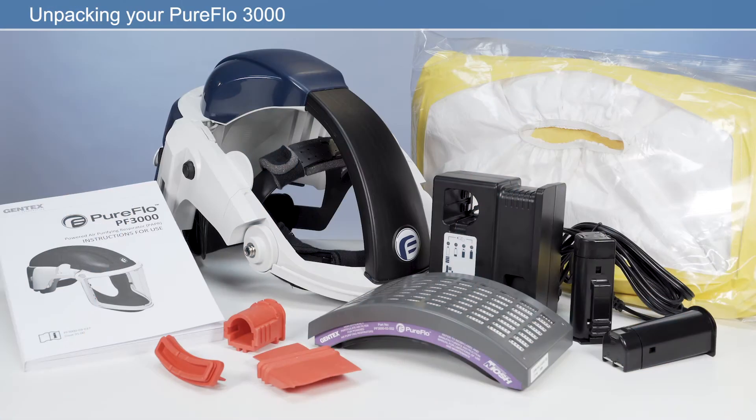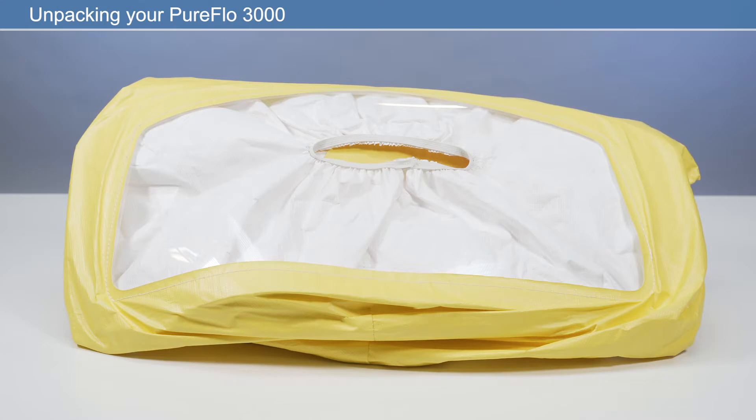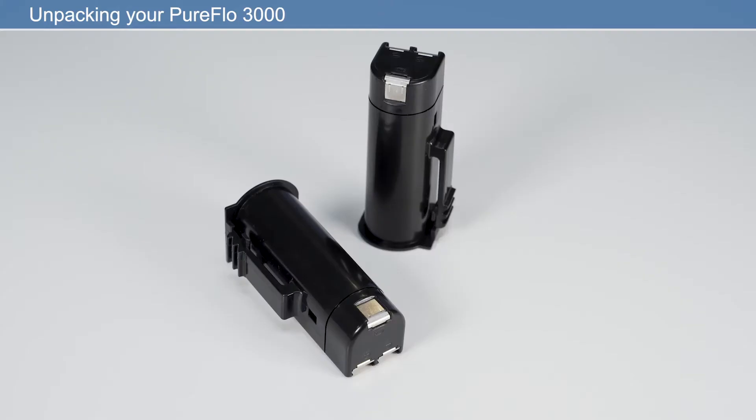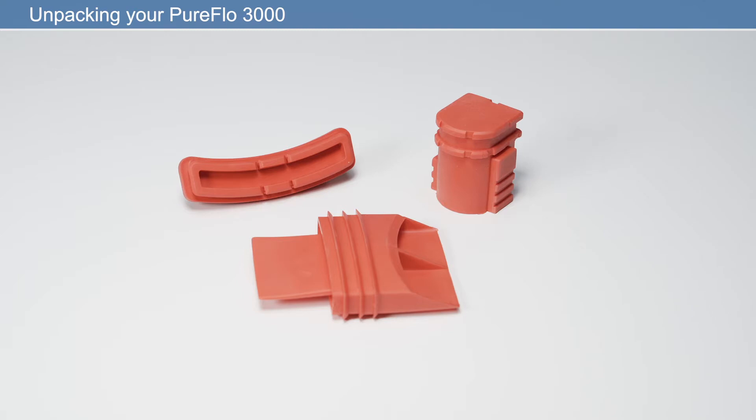The PureFlow 3000 is an out-of-the-box solution, meaning you can be ready for work within minutes. In the box you will find: powered air purifying respirator, respiratory hood, user manual, HEPA filter, two rechargeable lithium-ion batteries, battery charger and cable, and a pack of three cleaning plugs.